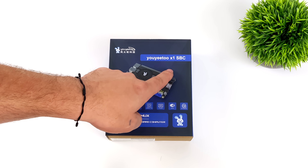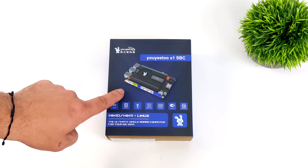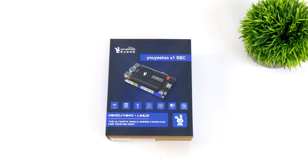Hey, what's going on everybody? It's ETA Prime back here again. Today we're going to be taking a look at a brand new 4K x86 single board computer known as the UE2 X1. I'm just going to be referring to it as the X1, and this thing definitely looks really interesting.